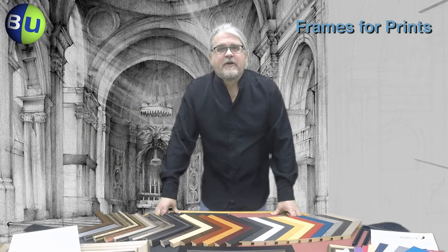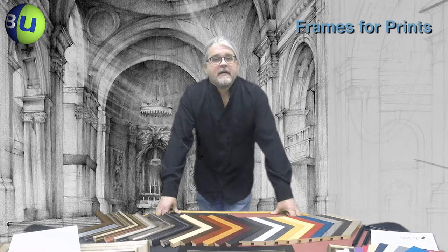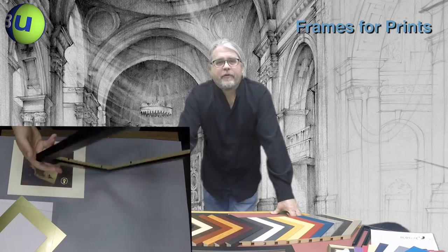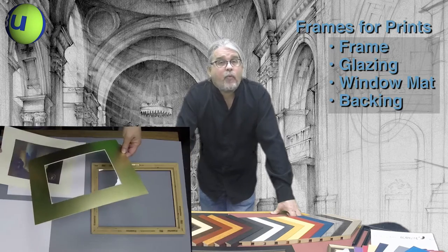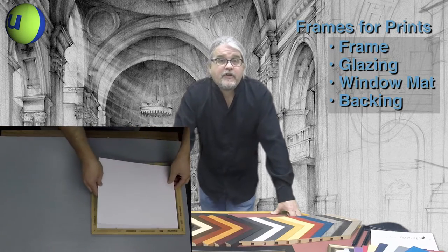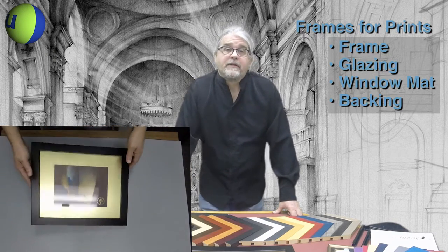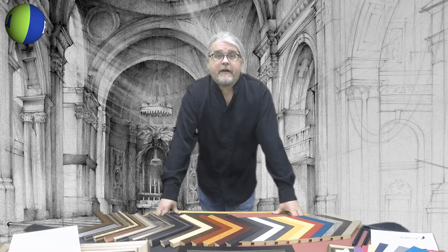I'm Bernie from Bags Unlimited and today I want to talk to you about the basics of framing your prints and photographs. There are four basic components to every well-framed picture: the frame, the glazing, the window mat, and the backing mat. I'm going to show you the different options Bags Unlimited has for each of these components to help you get your pictures out of the closet and onto the wall in a professional looking frame.